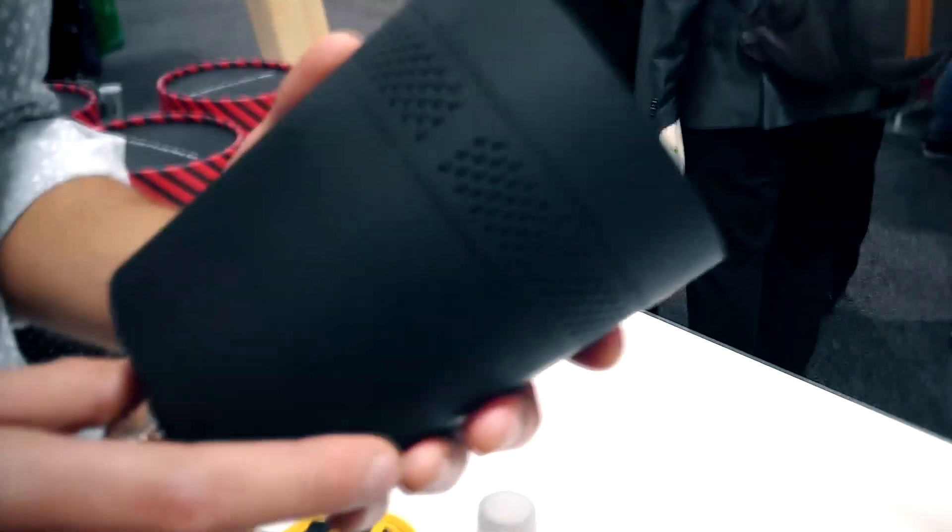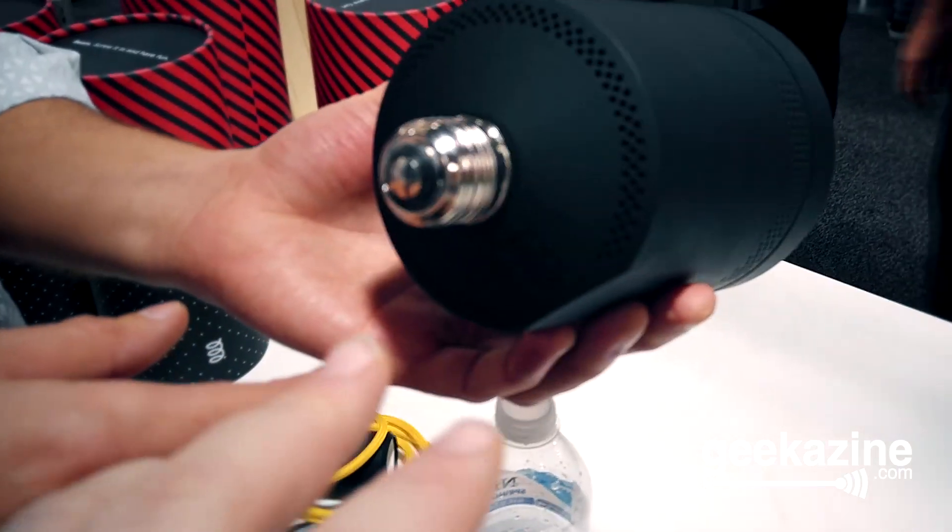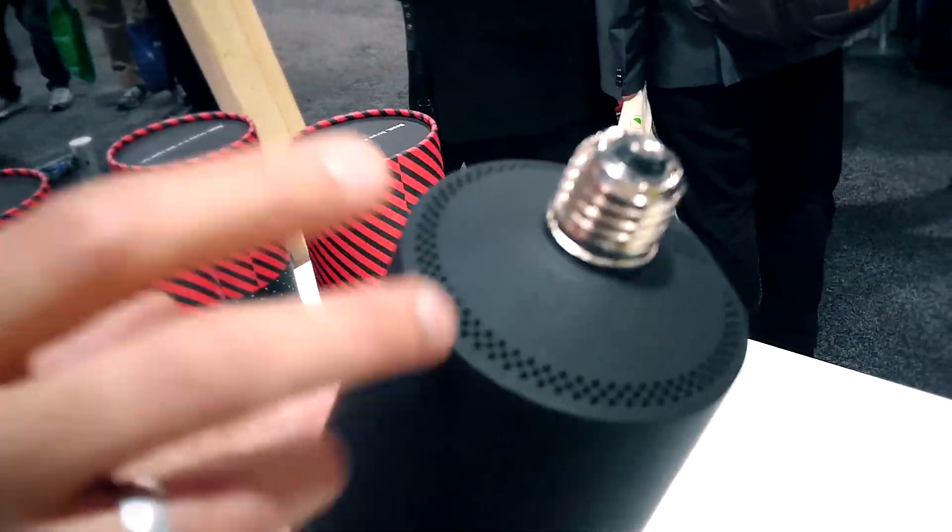Running through the light bulb screw — the Edison bulb screw — there's no problems with that at all? We haven't encountered any. What the Edison screw does is get the power. There's a converter in Beam itself that manages basically any power level worldwide. So no problem with it.